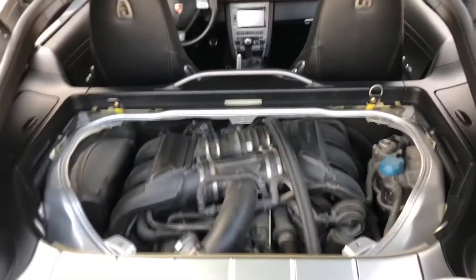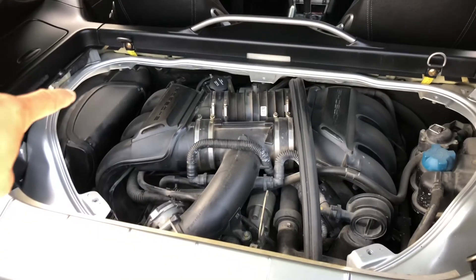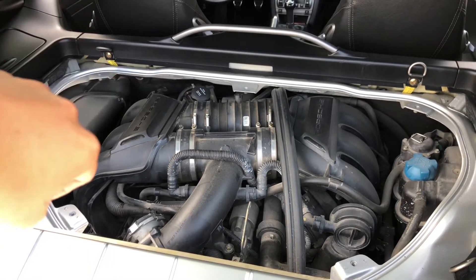So now you should have full access to pretty much everything you need. Your air box is going to be right here. If you need to put in some more clutch fluid, right there. Or power steering.